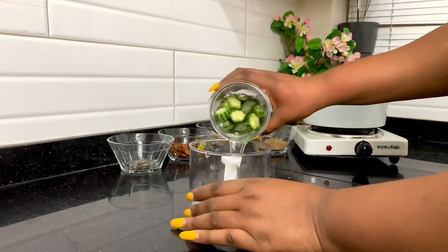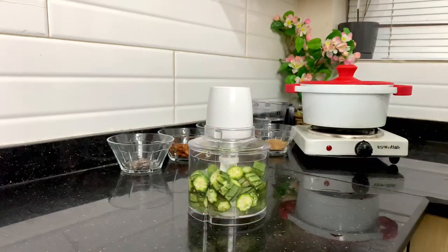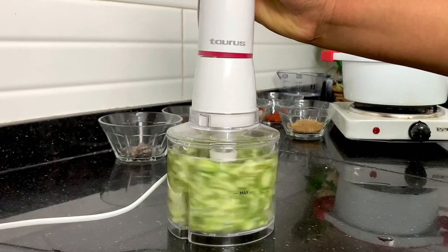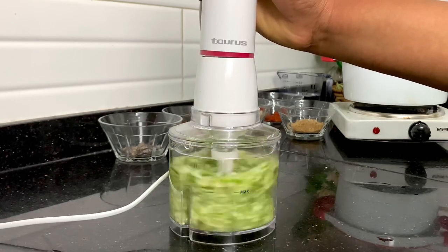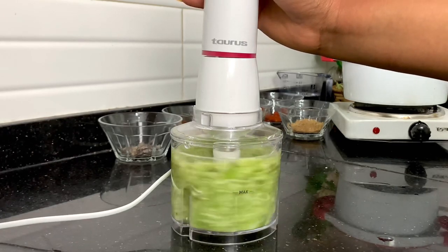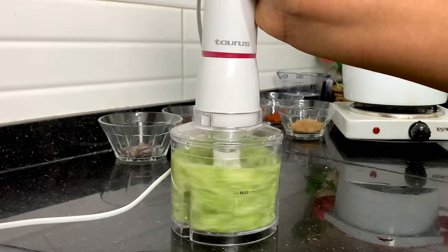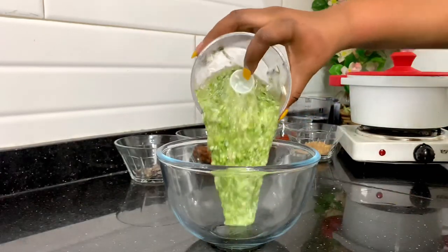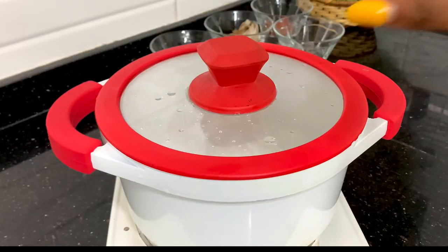I have this really small cute chopper that I use for my quick meals, and this is what I'm going to use to blend the okra. I added some water because I wanted it to be more liquefied — this helps the soup draw better. Imagine if you only cooked the chopped okra, you won't get that draw, but if you combine the blended one with the chopped one you'll get the desired result. You can see even without it in the pot yet, it's already drawing.